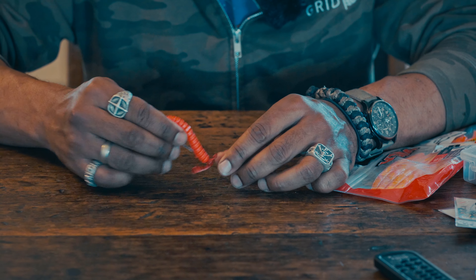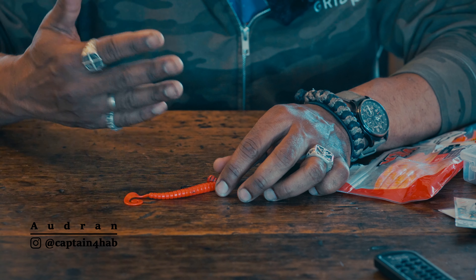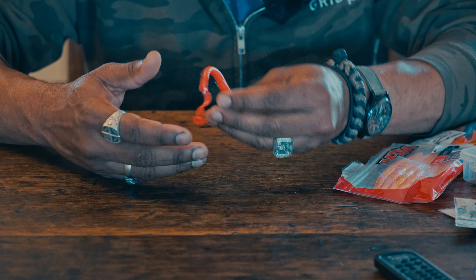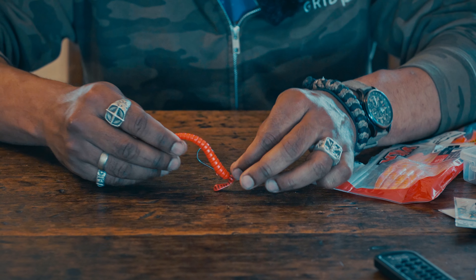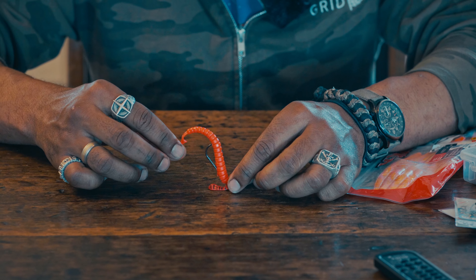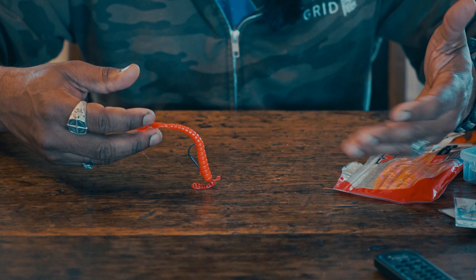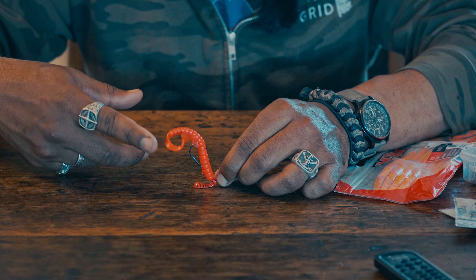I've refined my process and right now for specific species I have my go-to technique. So if you are on walleyes and the walleyes are actually feeding, you do this, you will catch them. Guaranteed. All right, let's go.